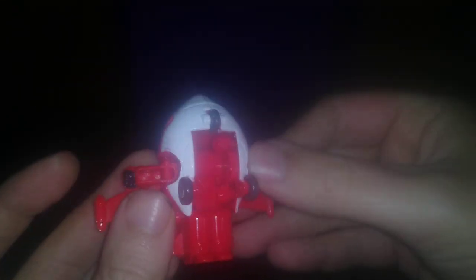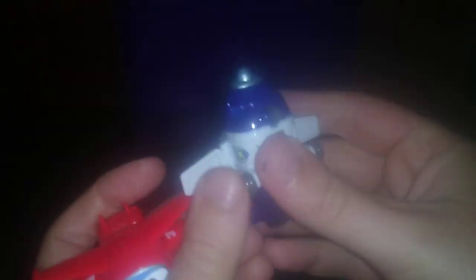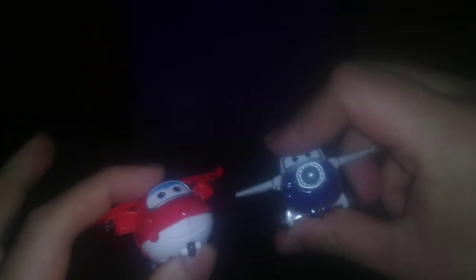They transform real simply for little transforming planes. You flip out the hands and there you got a little plane robot. We got two of these — we got the red and blue plane. I don't know his name.